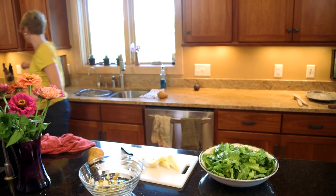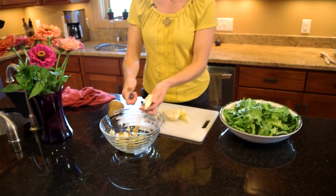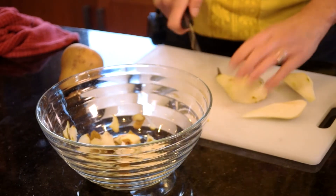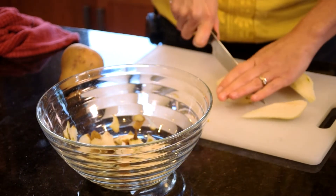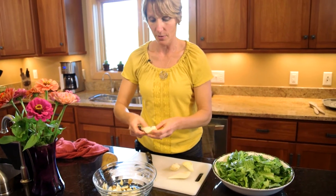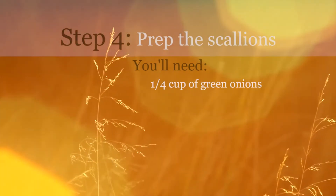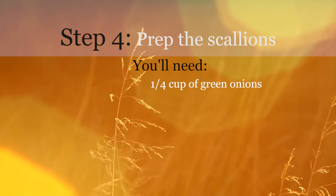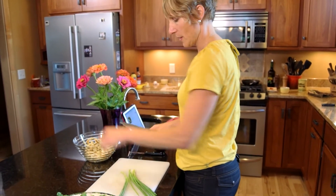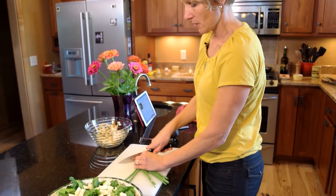I'll grab a different knife here. These are maybe a little bit more firm than I'd like. The pears are typically a wintertime fruit. A juicy pear would be nice, but it's what we've got. We try not to slice off our finger because it's really not fun to do stitches while you're cooking. My next step is to go ahead and put some of the green onions in — approximately a quarter cup, just make this to our own taste.